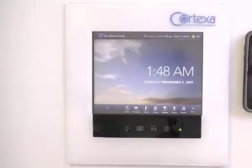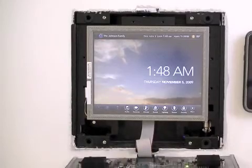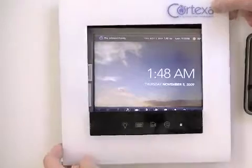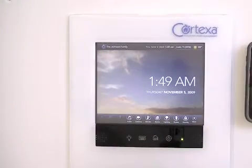These screens come with sleek acrylic flush mount bezels that can be removed, as well as a back box that connects directly to the stud behind the drywall. The screen is also equipped with four customizable capacitive soft touch buttons.